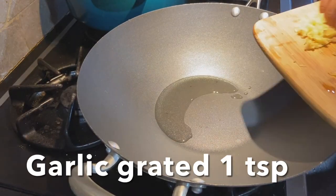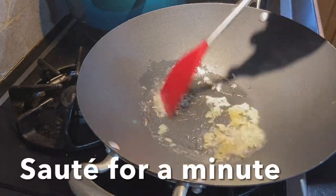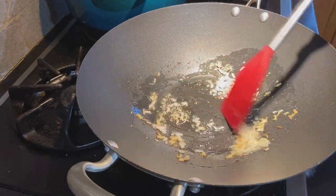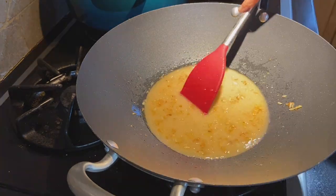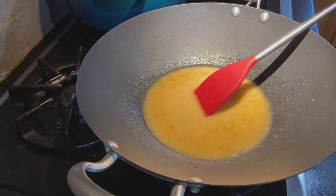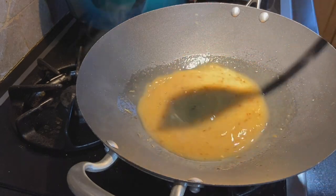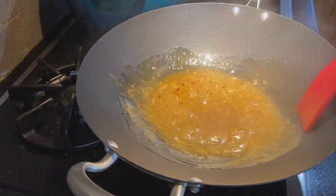Heat oil in a wok or kadai, add 1 tsp of crushed ginger and garlic, and sauté well for a minute. Now pour the orange sauce in and stir continuously until the sauce reduces to half and becomes thick. Add half tsp of chili flakes and stir it well.